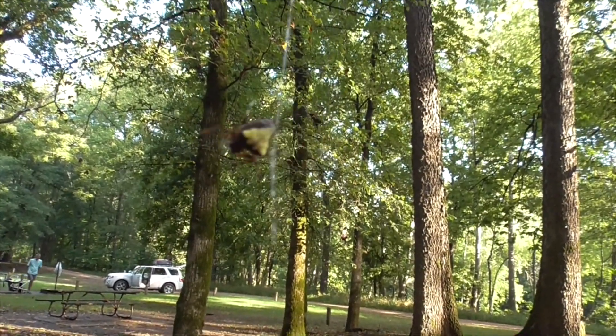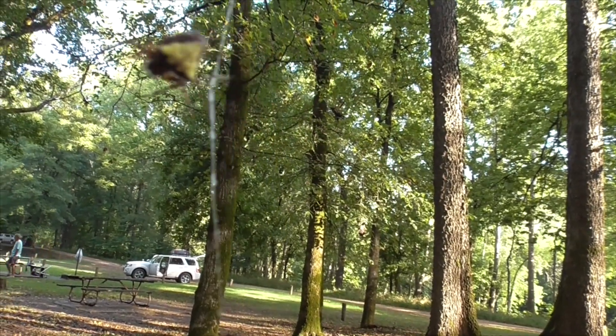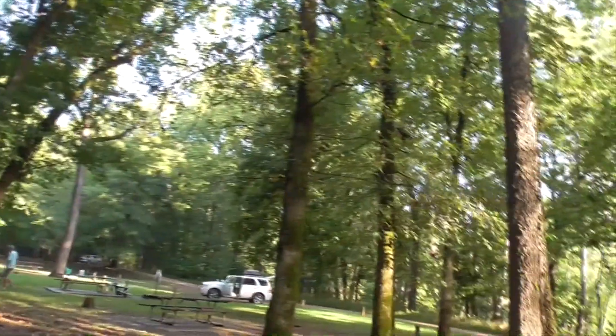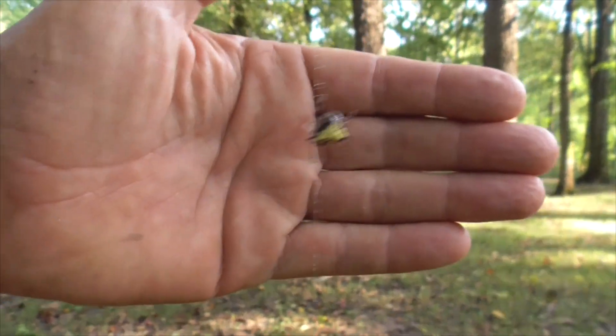He almost looks like a little piece of bird poop on his web. Look at that little wedge-shaped arrowhead — that's what he's called. I keep grabbing his web and he swings around. There, that's better.